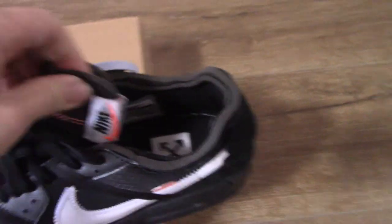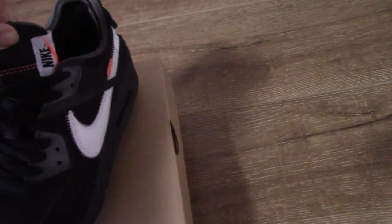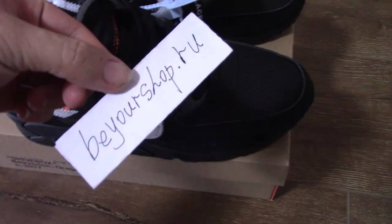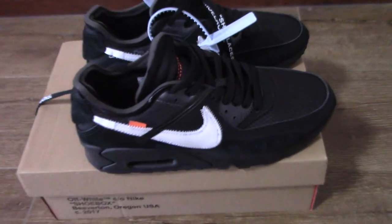So this is the Off-White Nike AMX 90 in the black colorway. If you want this pair, please don't forget to check on my website. Any more questions, you can contact me through my contact info. Thank you for watching, see you next time.